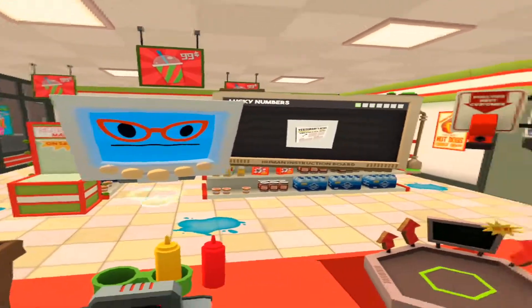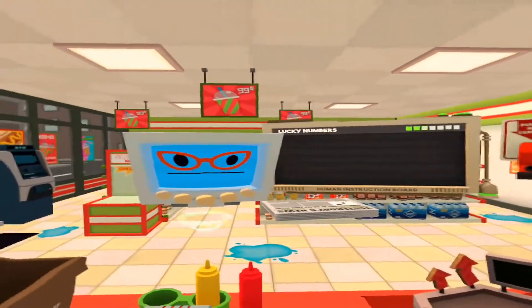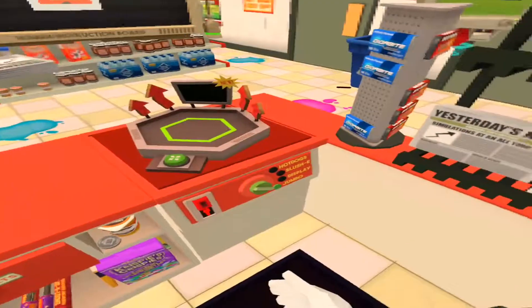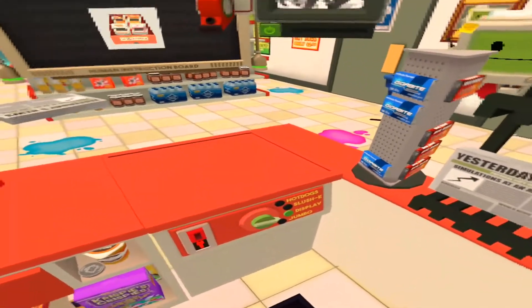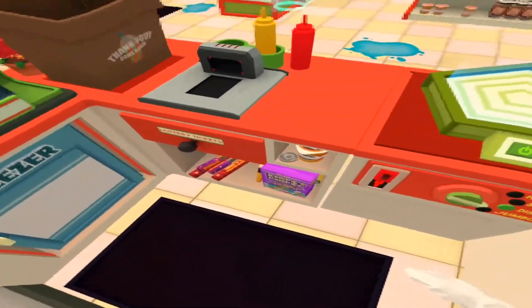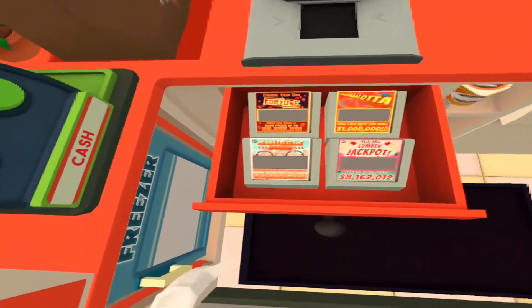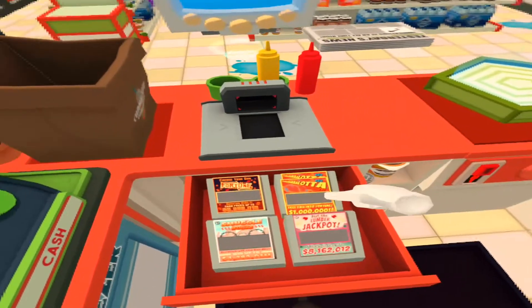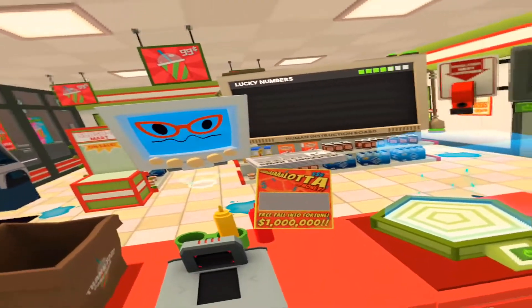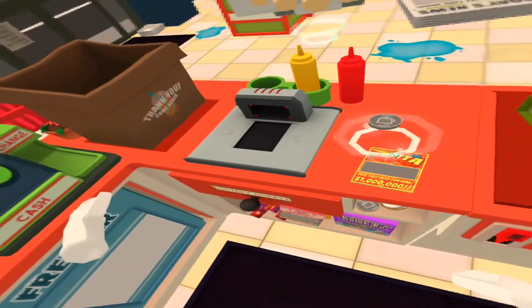And here are some banknotes for you, keep the change good human. I'll take a paper copy of yesterday's news, and I'll take my daily lottery ticket as well.